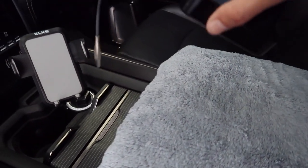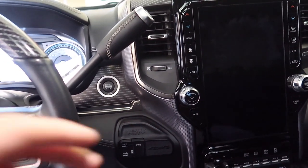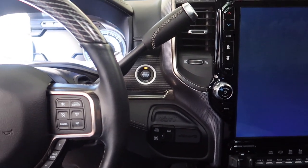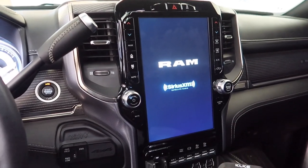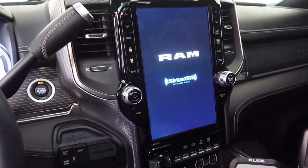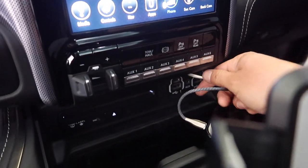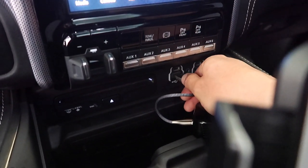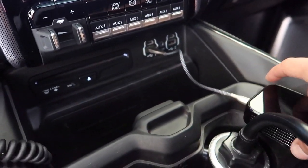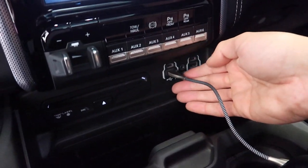First step: take it out of the box. Second step: go to your vehicle, whatever vehicle you have. We're just gonna turn it to the accessory position - you can do it in accessory or you can do it running, it doesn't matter. Take the box, plug it into your USB - it's that easy. Now some vehicles' USB will be different.